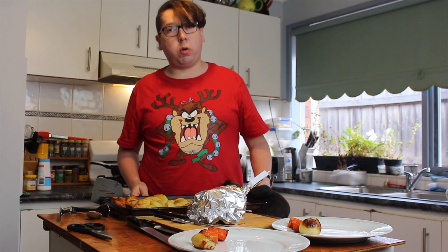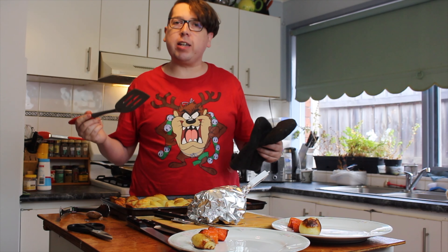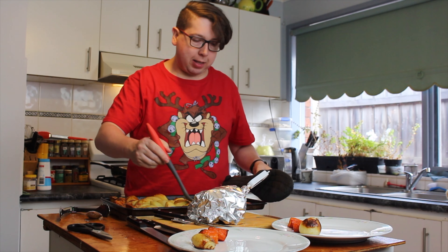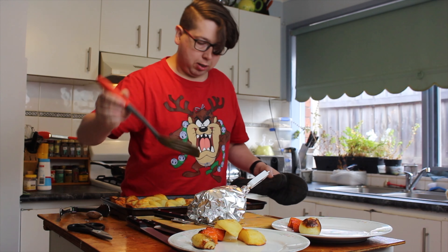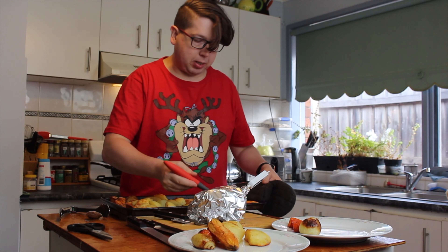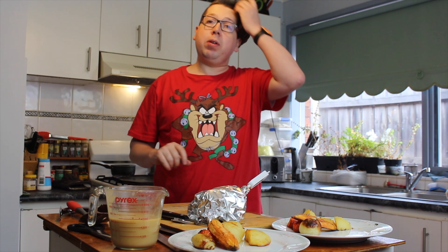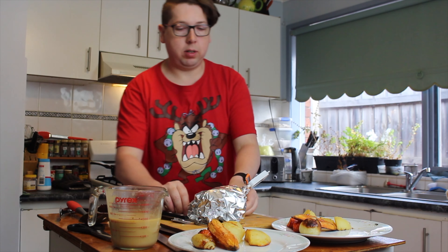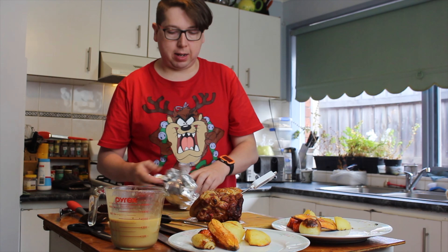Now for the potatoes — these were par-cooked in the pressure cooker so inside each one is nice and soft, but on the outside they've started to go golden brown. Dish a few of those up onto each plate, and don't forget some sweet potato — I always love a bit of sweet potato. The gravy is complete.